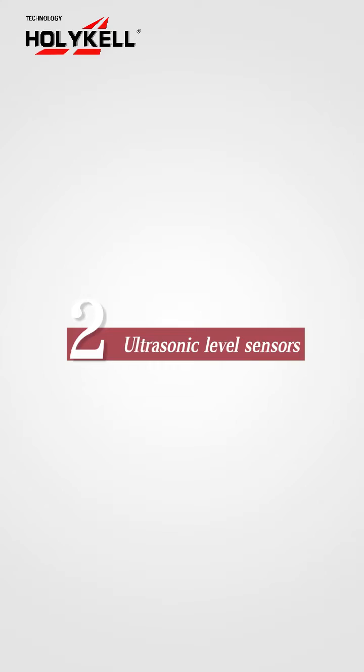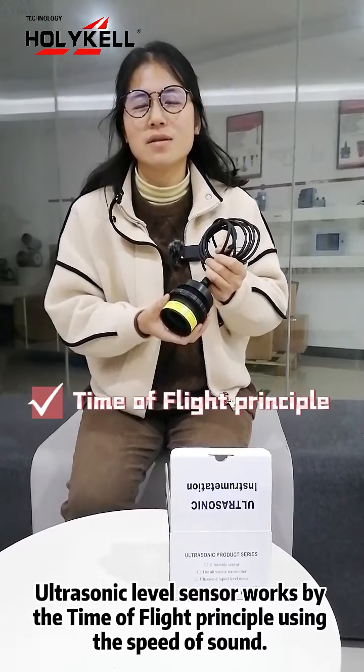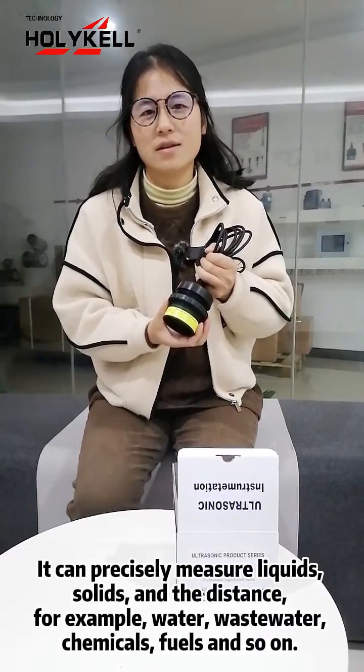Two: Ultrasonic Level Sensors. Ultrasonic level sensors work with the time of flight, using the speed of sound. They can precisely measure liquids, solids, and distance.